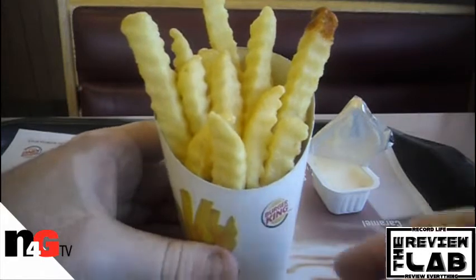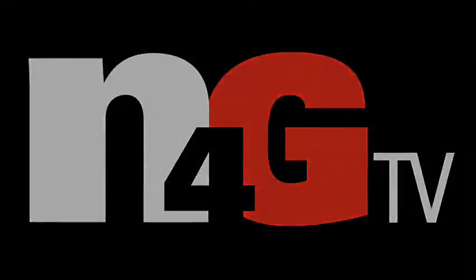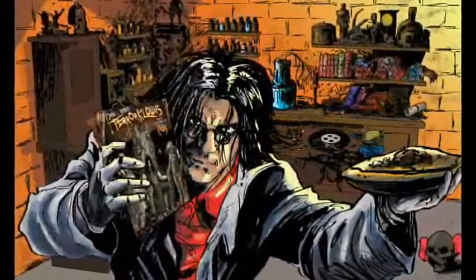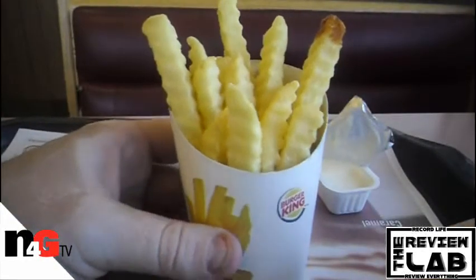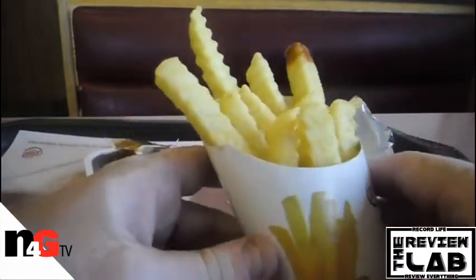On today's lab we're checking out the new Satisfries from Burger King. Welcome back to the Review Lab. My name is Jared L. Dodson. Today we're checking out the brand new Satisfries from Burger King that just came out today.